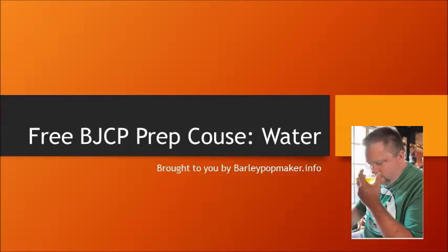Welcome to class 5 of the free BJCP prep course. Today we are going to be covering the basics of water. I will mention that this course is not officially sanctioned by the BJCP. This is something that I'm putting out there on my own to help anybody who is doing some self-study. This whole course is brought to you by Barleypotmaker.info, which is my website. My name is Jason Johnson and I am a national judge with the BJCP and an exam grader.